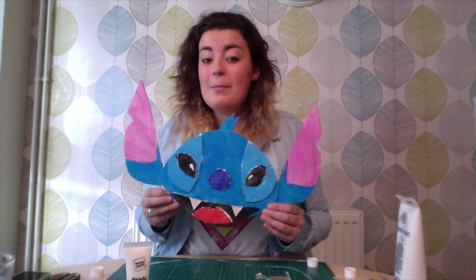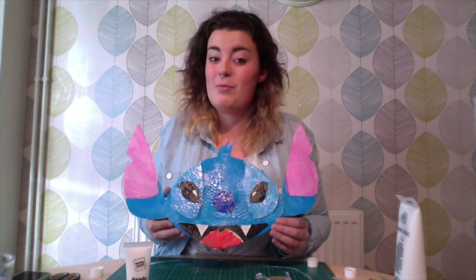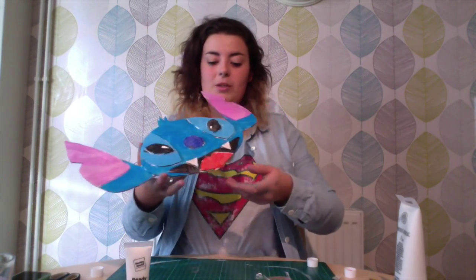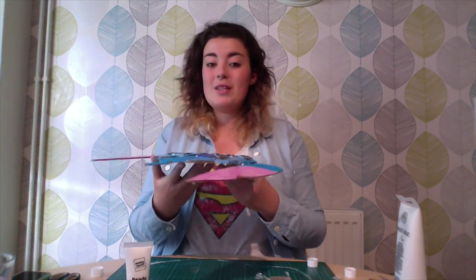I have recently made a parrot mask, but unfortunately I haven't got that because my friend liked it so much that she asked if she could have it for her fancy dress, so she has taken it. But there is a photo of it on my application form. That is pretty much everything I have, so hopefully I will be seeing you next summer as a craft counsellor at your camp. Thank you very much for watching, bye!